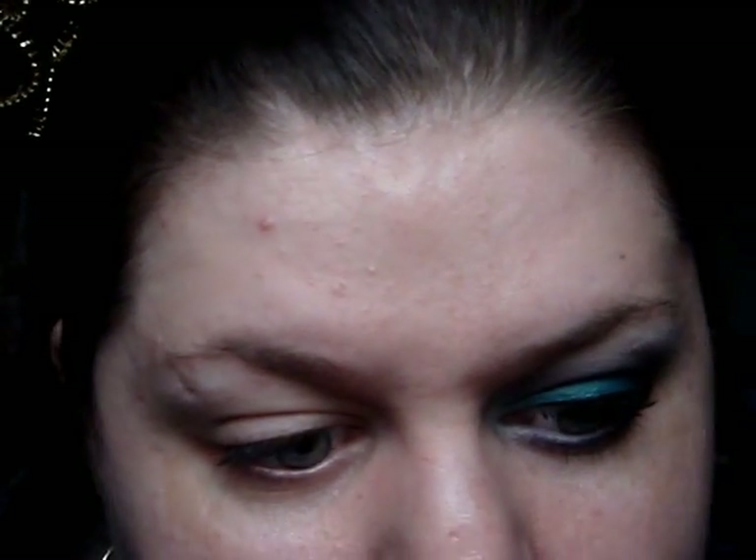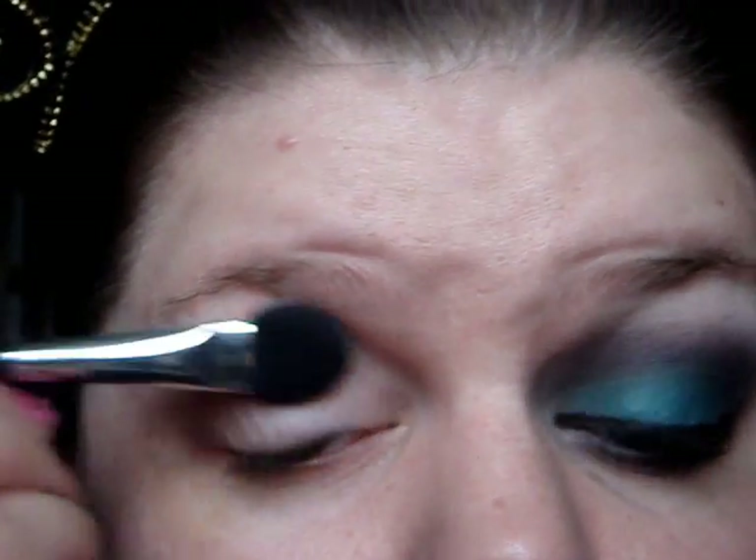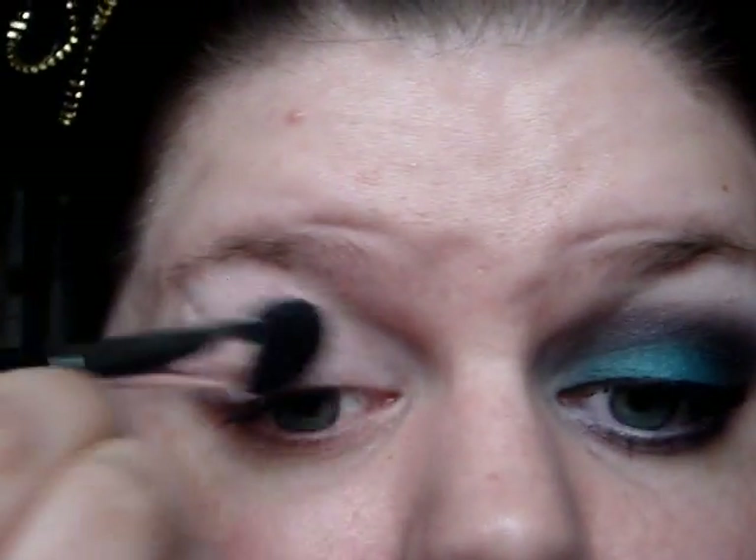So I've already primed my eyelid with Urban Decay's Primer Potion and my first step after that is to take a white eyeshadow. This is just white from Stargazer, and then I'm going to take the Body Shop smudger brush which is basically like an all-over eyeshadow sponge tip brush. So I'm going to take the matte white and put it all over my lid. This doesn't have to be perfect - it just gives a really nice base.